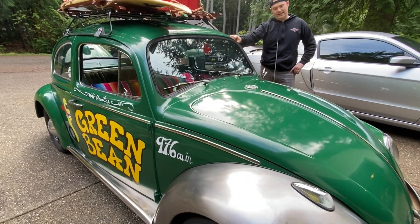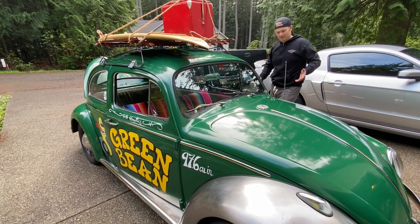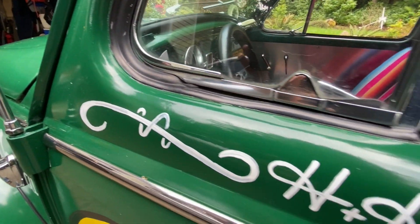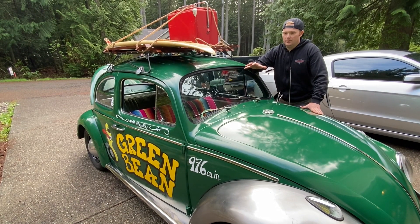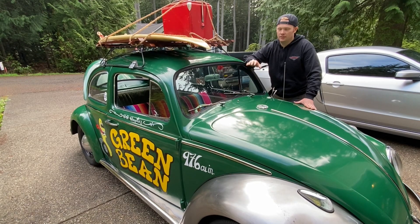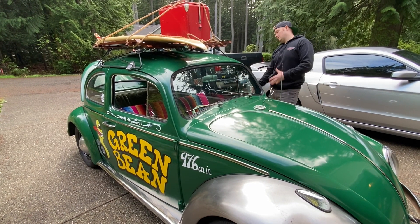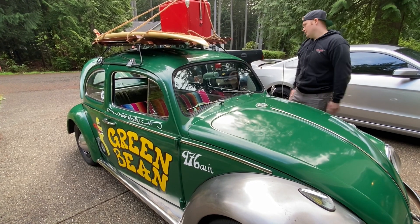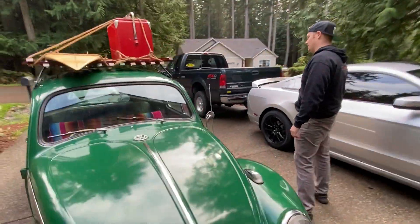97.6 cubic inches is 1600cc converted to imperial. The reason for the goofy stuff like that — the displacement on the side, 'H&H Hoopties' (our last name is Hodgson), the Green Bean character — is that Chelsea and I like old cars and art from that era. Anything 50s and 60s is cool, and in particular I love the artwork from gassers of that era where people were hand-brushing designs, characters, and lettering on the sides of their cars. You don't really see that much anymore, and that's the theme with this thing.